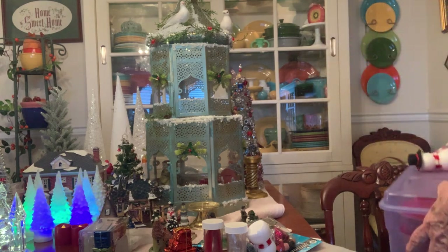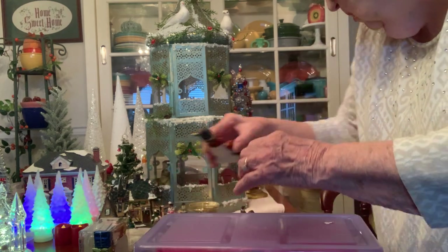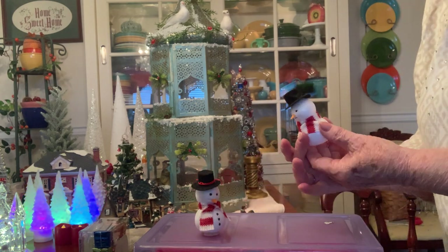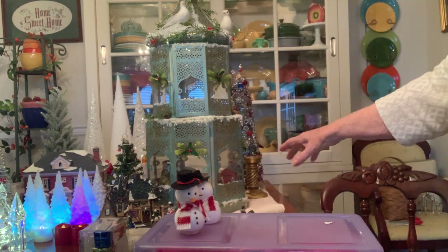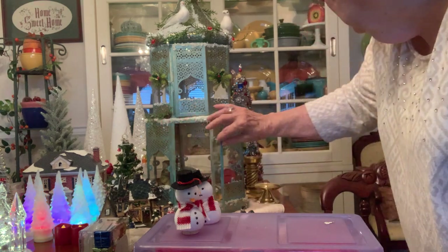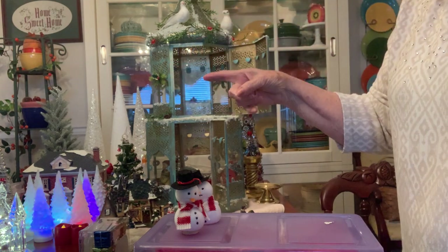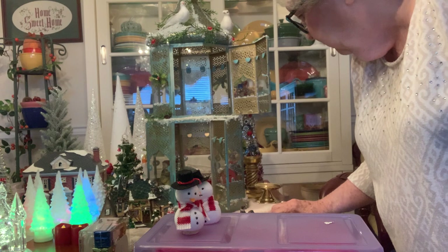Now I'm going to put this back up here. These are two little snowmen that I made — they're kind of cute. And they were the right size because I wanted them to go inside my gazebo. Let's open this door again, open this one again. And when I finish the other tree, it's going to go inside and it's going to have lights.